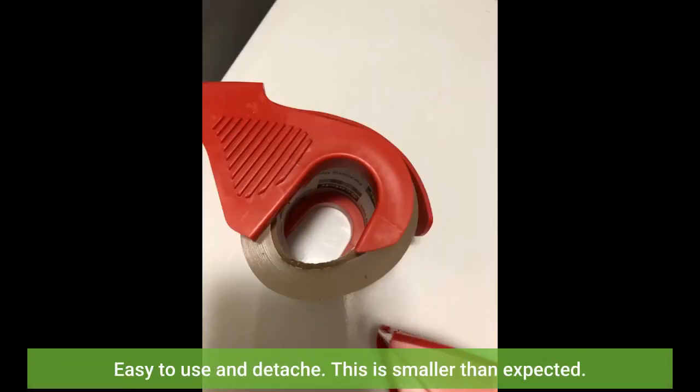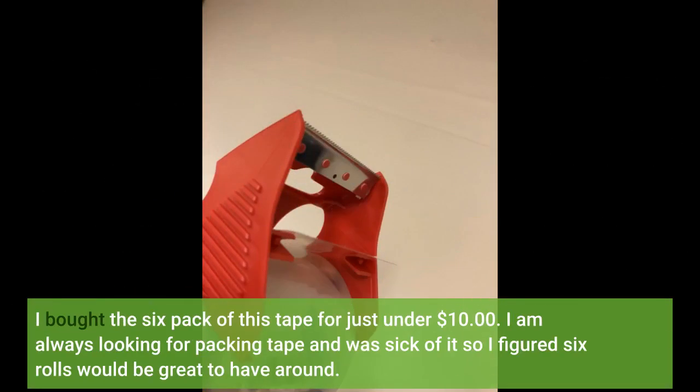This is smaller than expected. I bought the six pack of this tape for just under ten dollars. I am always looking for packing tape and was sick of it, so I figured six rolls would be great to have around.